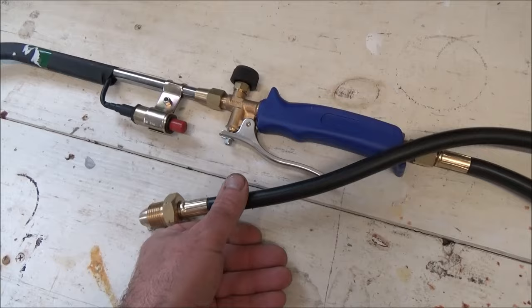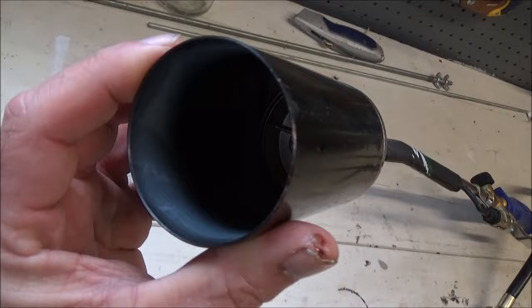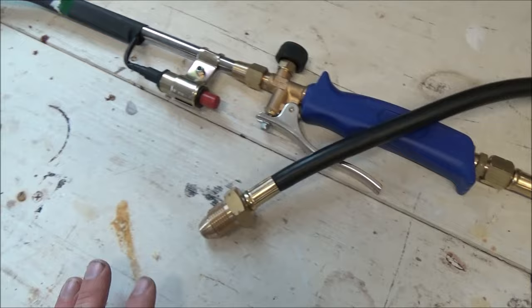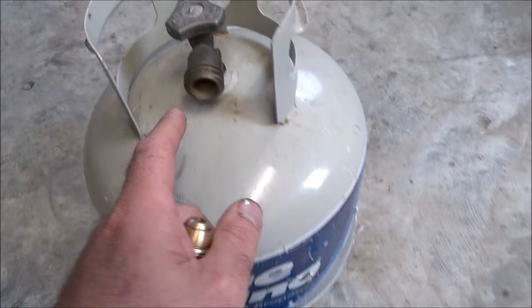Hey everybody, this is my review of the Harbor Freight Greenwood Propane Torch. This propane torch gets incredibly hot. It's got piezoelectric ignition — that means it's got a push button starter. It basically hooks into a regular propane tank, like for a barbecue, and it puts out some major heat.